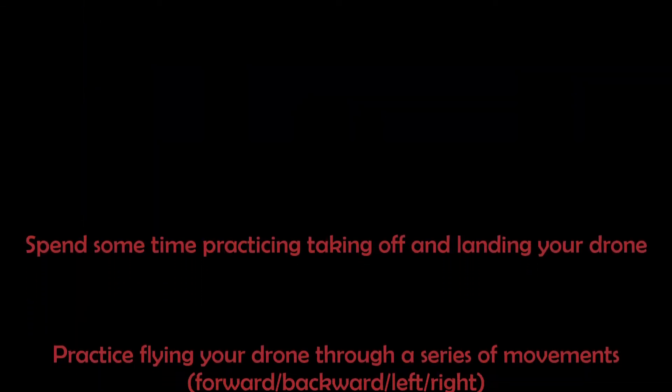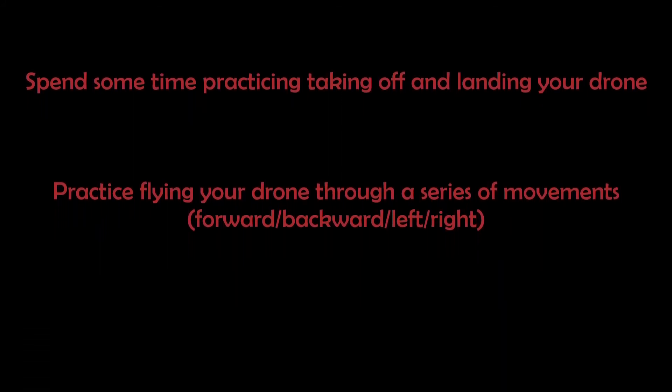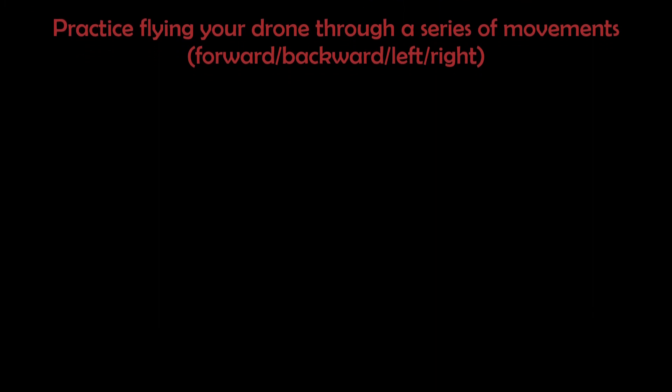In this week's practice, spend some time practicing taking off and landing your drone. Set up a basic course in your flight zone that requires the drone to travel forward, backward, left and right. See if you can accurately manoeuvre the drone through the course. Good luck!